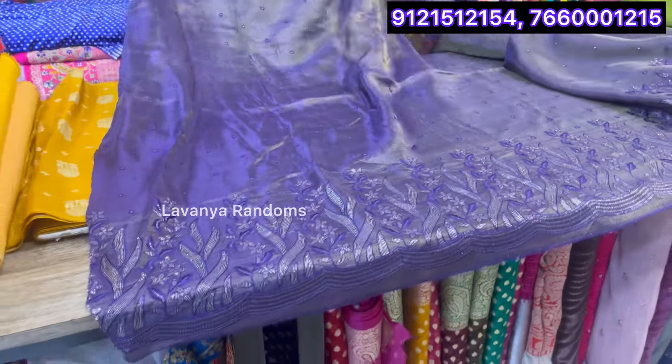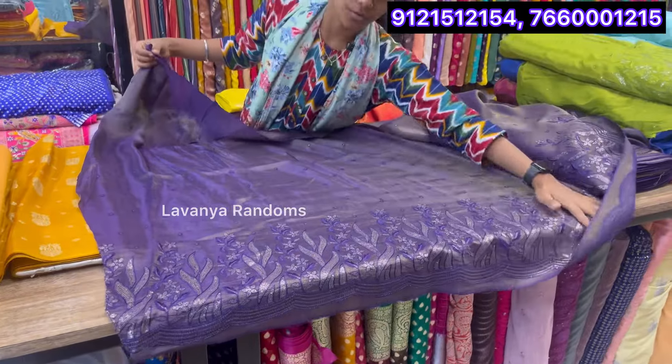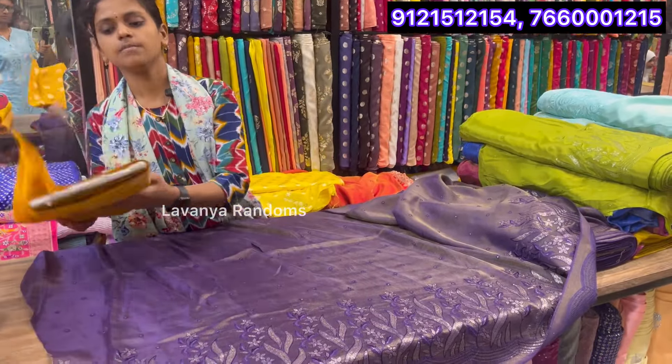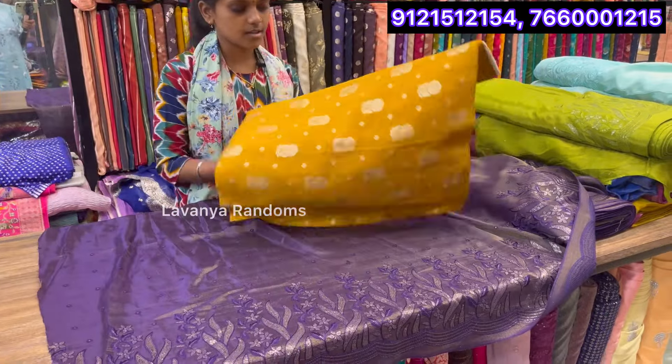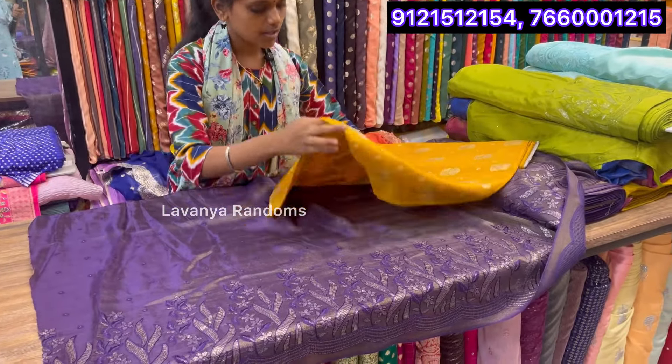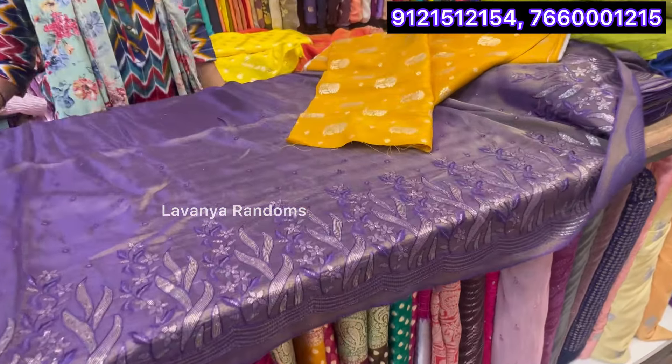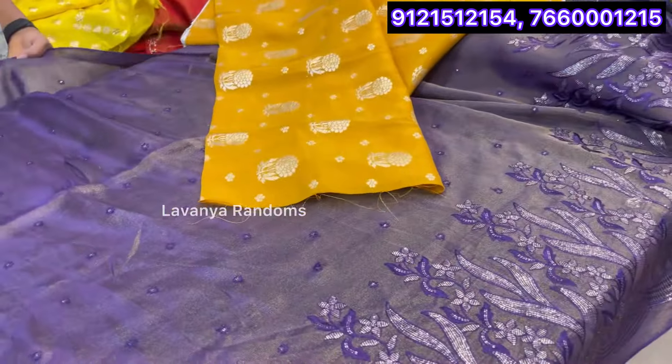This is a dark purple color — dark purple and gold. They are shiny. It's a lot of shine. I have a sari with a sign blouse. I have a contrast. This type is a combination, and it's unique to this one.